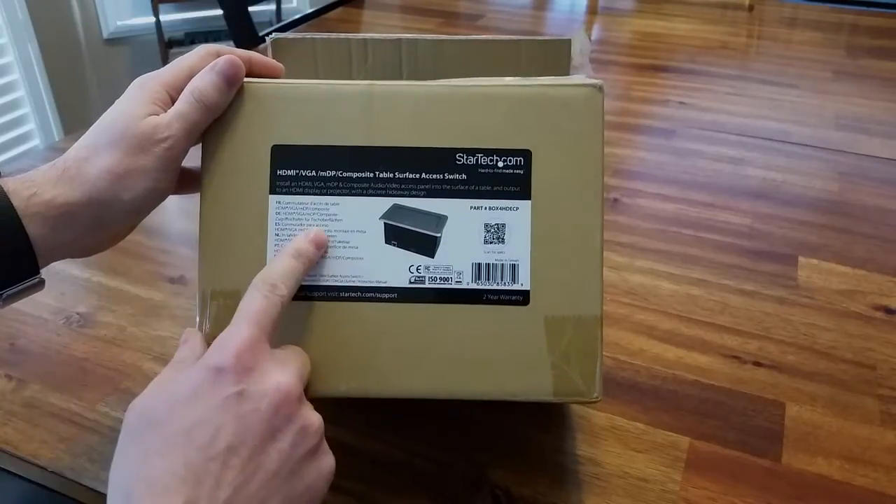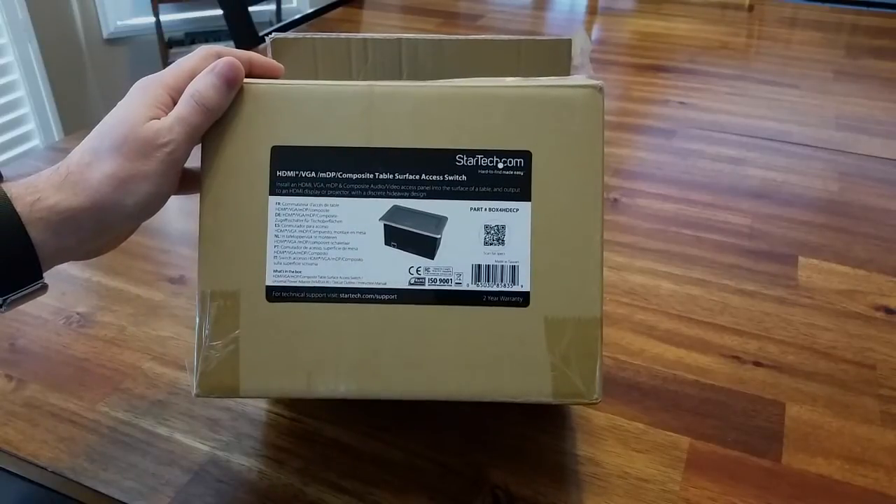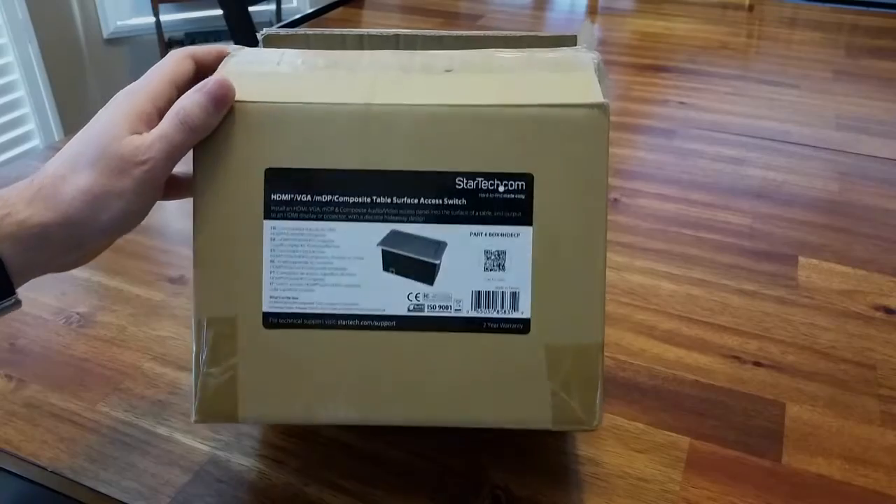So this is what it is — the box says: HDMI VGA Mini Display Port Composite Table Surface Access Switch. Let's see what it looks like.